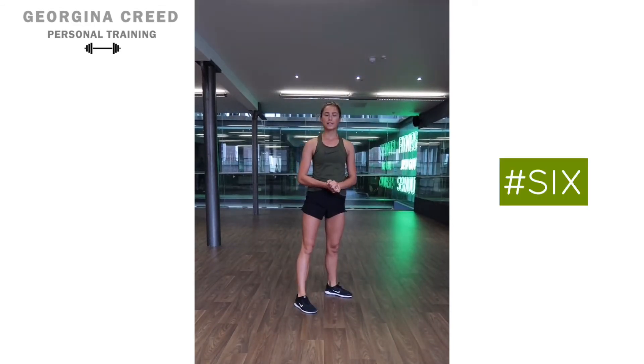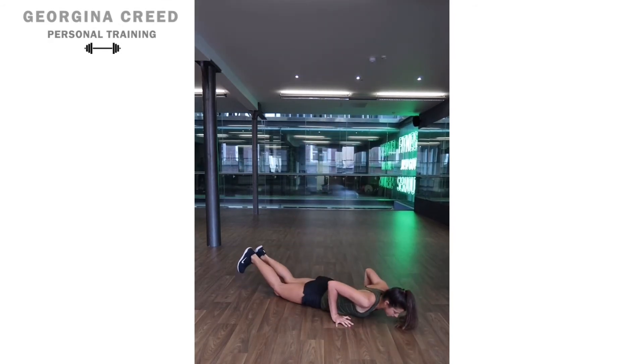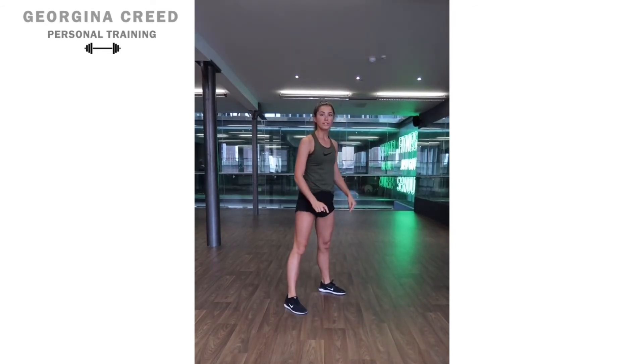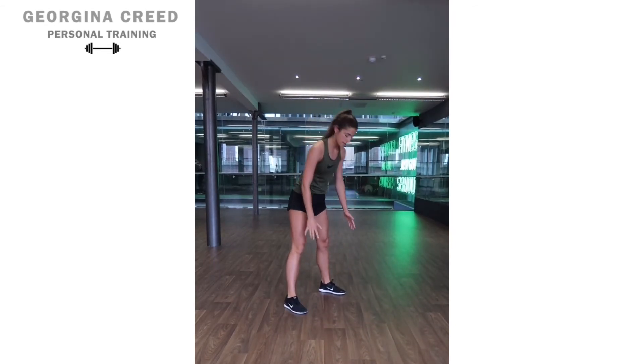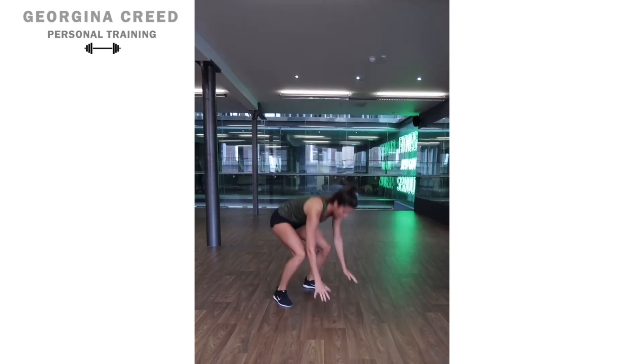The final variation is the dead man burpee. This is the hardest one, which you can aim to progress to by the end of the program. Take the chest all the way down to the ground, push yourself up, and do a nice big jump. Notice the wide stance still applies here. Hands down, then jump straight up.